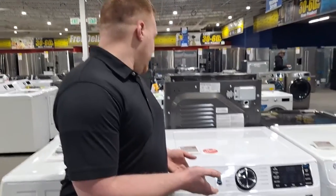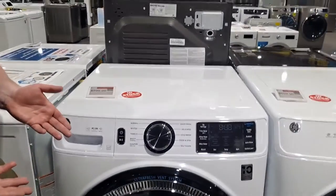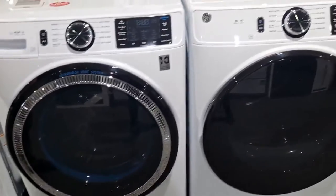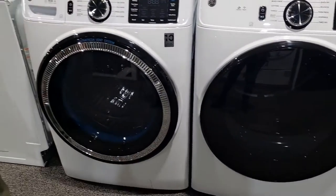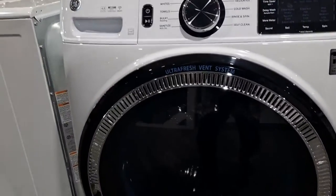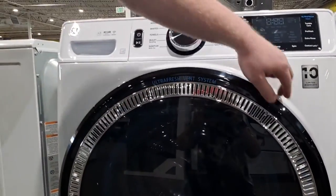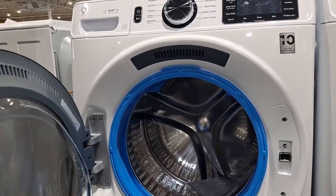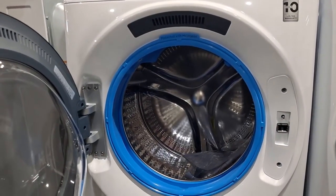We're starting with the GFW550SSNWW. This is entry line and comes in white or gray. What's really cool with these machines is they have this ultra fresh vent system. This is a vent that actually goes all the way through the door and pumps air through the gasket during the spin cycle.